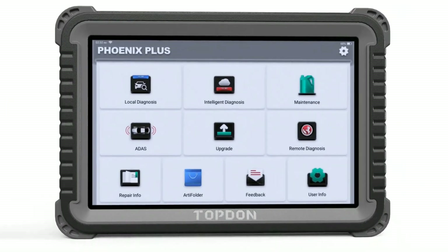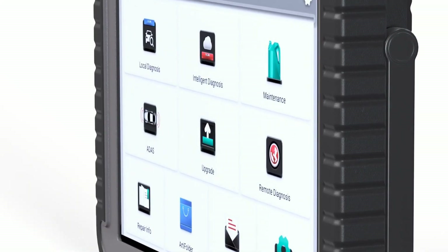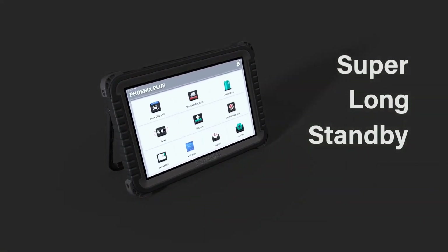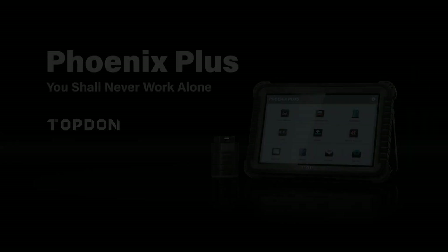That's it for today's video. I hope you found this review helpful. If you have any questions or comments about the Topton Phoenix Plus scanner, feel free to leave them in the comments section below. Don't forget to hit that like button and subscribe to our channel for more informative videos like this one. Thanks for watching.